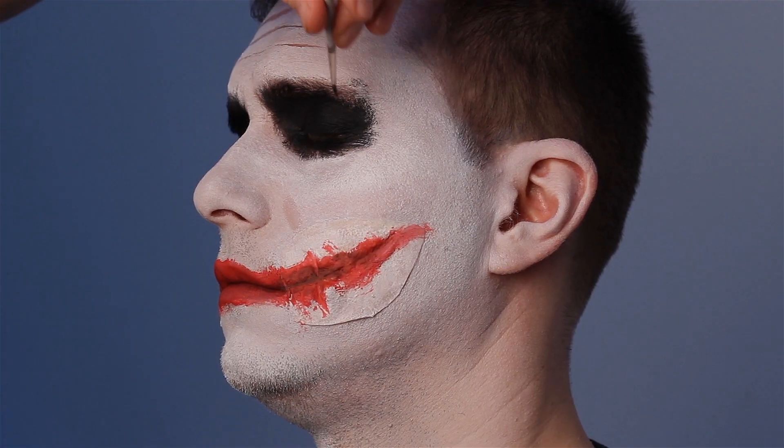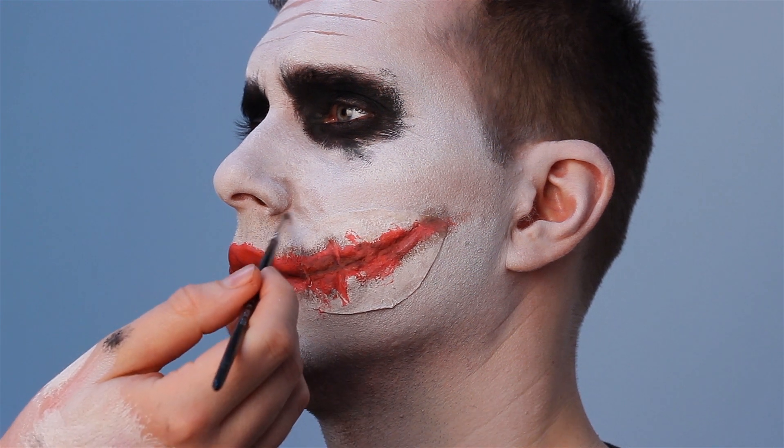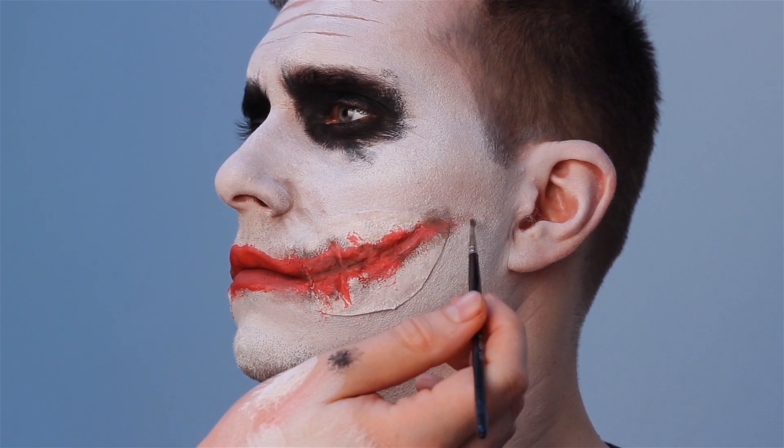Take the black face paint and begin to fill the eyes. Repeat the frowning and scrunching process to achieve those rough lines. Shade more black areas around the nose and the wound area to make it more three-dimensional.